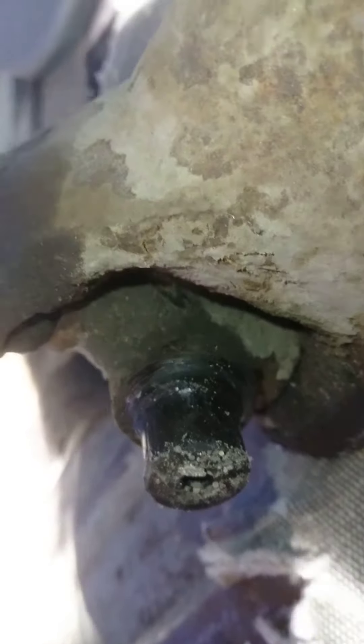Make sure you have the car really well supported before you do this. I've got jack stands and wooden blocks under there. Next I'm going to drop the transmission — this is video one of my clutch driveway job. Bye.